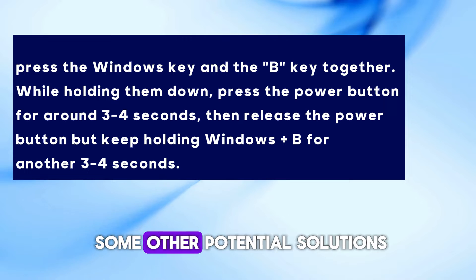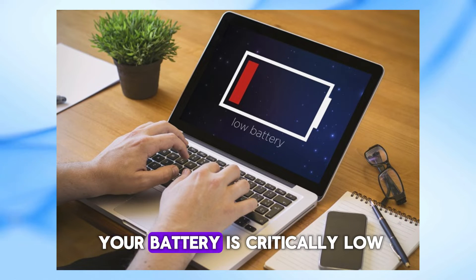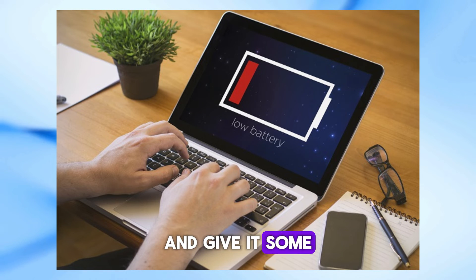Let's move on to some other potential solutions. First, the blinking orange light might mean your battery is critically low. Plug your laptop into a power source and give it some time to charge.